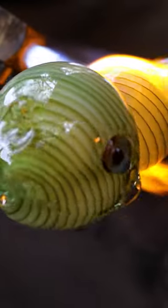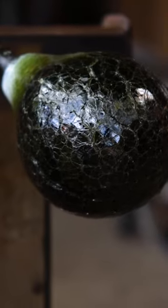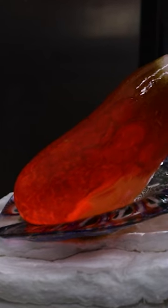I'll start off by making the head and the fins, then I make the shell, and from there I have to make the body and put everything together on that body bubble. I do that by dropping the body bubble into the shell and blowing it up. I have an assistant blow on it while I push it with a paddle.